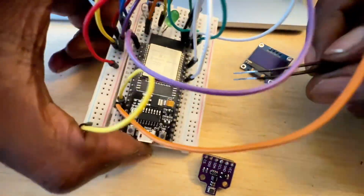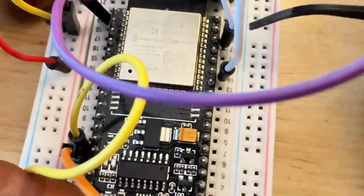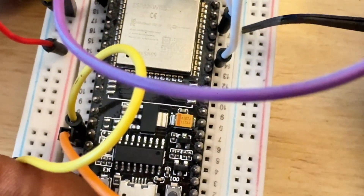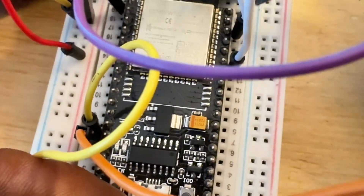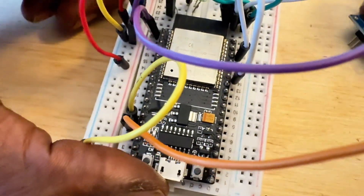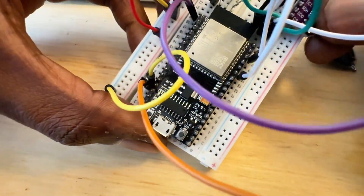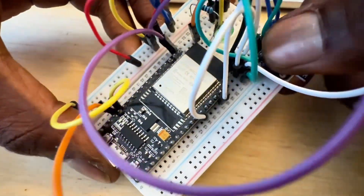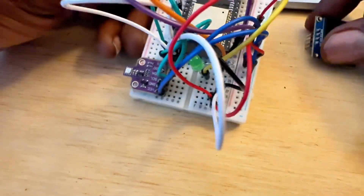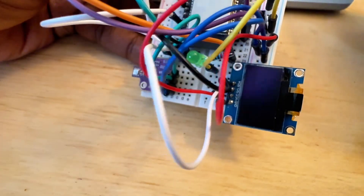The connection is pretty simple. We have just the I2C, so it's the SDA and SCL, and both the sensor and the display are using that. Pretty straightforward. I already have it connected — let me plug that in.